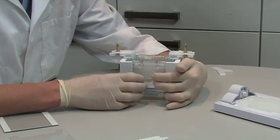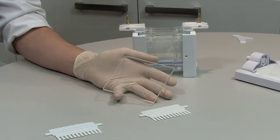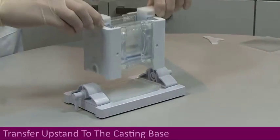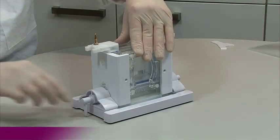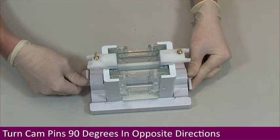Then close the sliding clamps fully. Repeat for the other side. Insert the dummy plate if only casting and running one gel. Pull out the cam pins from the casting base and rotate them so that they point downwards into the bench surface. Transfer the upstand containing glass plates to the casting base, ensuring that the glass plates sit evenly on the ultra soft silicon mat. It may be necessary to apply gentle pressure to the top of the upstand to enable the cams to locate within the upstand.